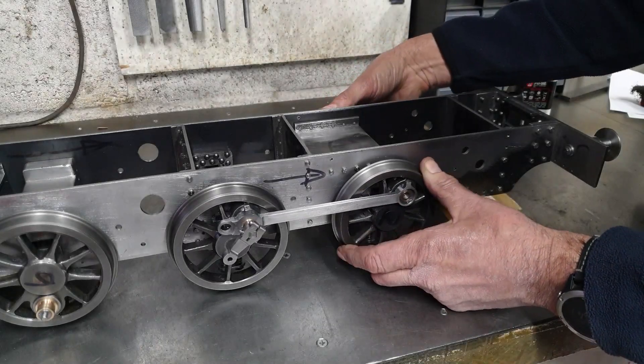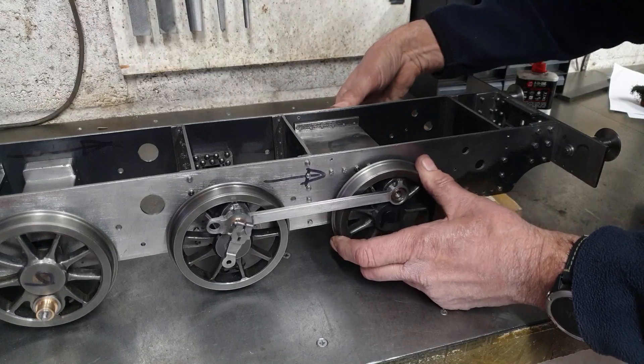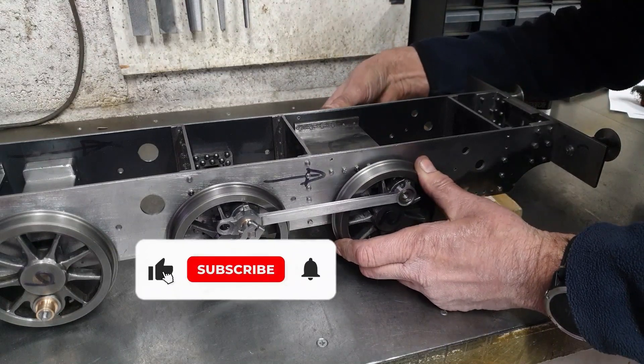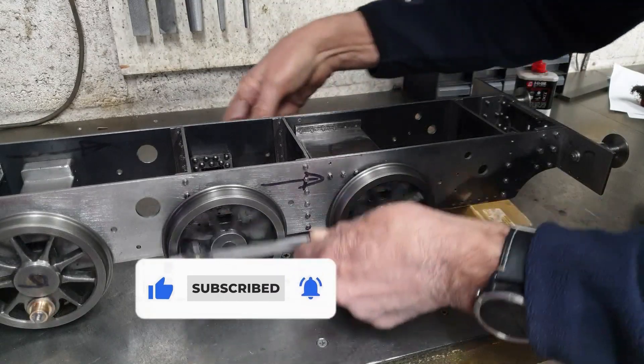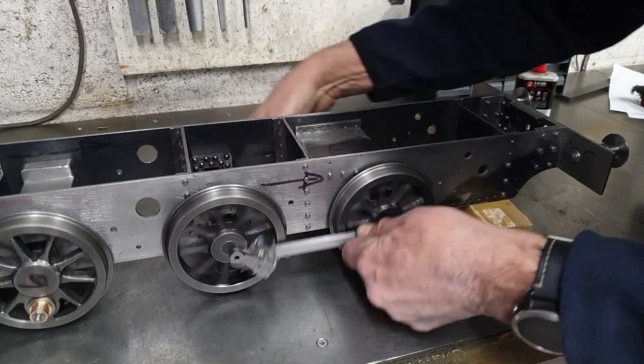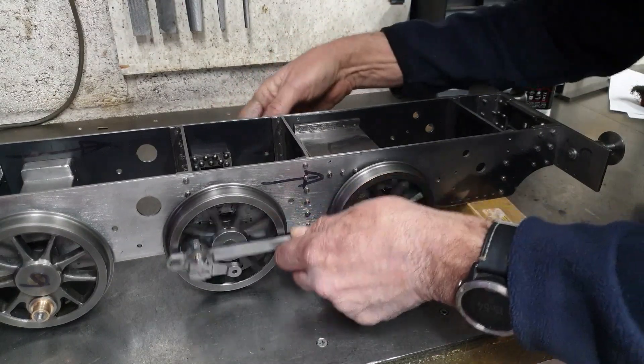With both rods fitted, there is still a tight spot here, as I have not yet lapped the internal diameters on the bushes for the front crankpins. But as we can see here, the wheels with the coupling rods fitted will run, and I suspect if I was to leave it as is, the rods, bushes and crankpins would soon wear into place.